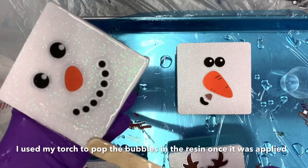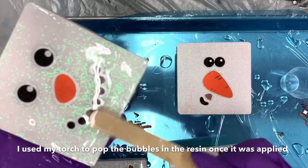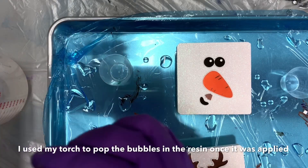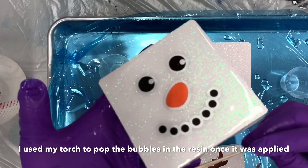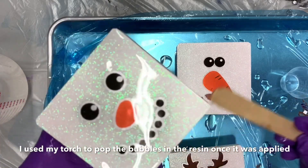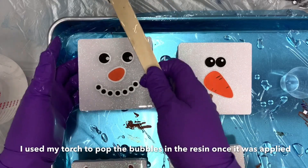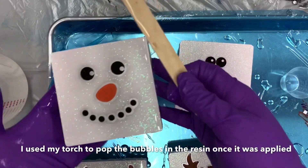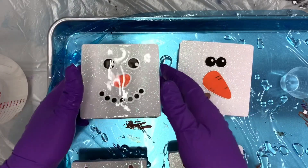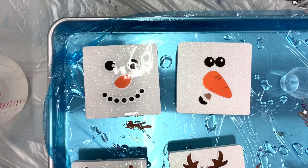I'm going to continue putting the resin on these coasters, and once they're dry I'll add a cork backing to them. Since they have a wood surface on the back, I want to make sure it's protected against furniture so we don't leave any marks. At the end of the video I'll put a picture of the finished project so you can see the coaster and the cute little mugs we made.